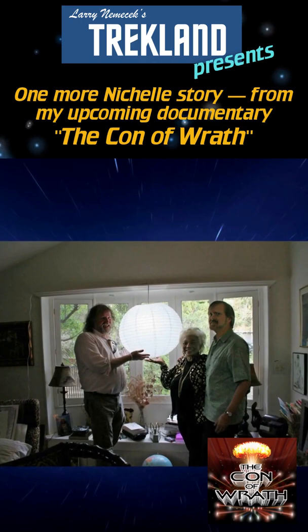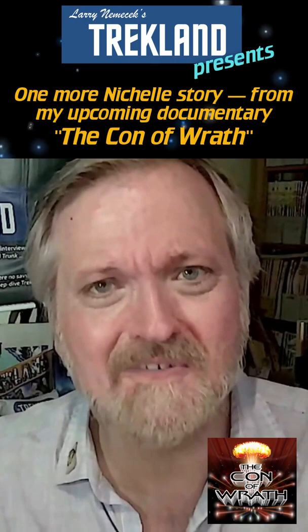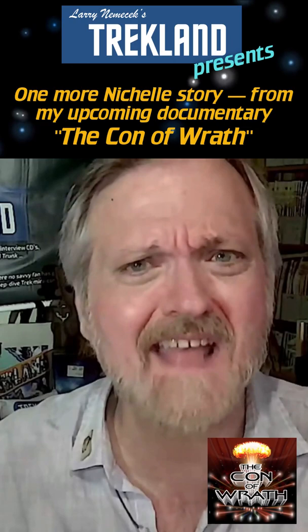So in her house full of so many mementos and artworks from fans, souvenirs and paintings from Trek and fandom and NASA, in the very front of her house hung this paper round party lantern — because it was only a couple of bucks from Home Depot. But that was our Nichelle. She was a hoot.